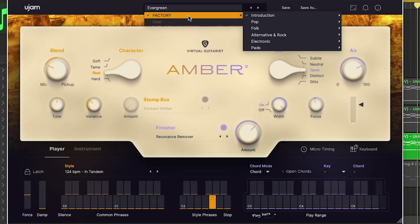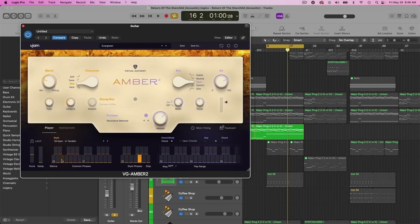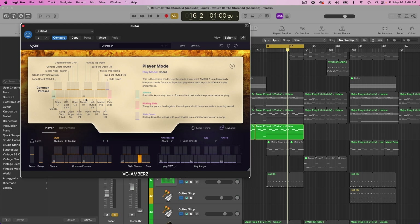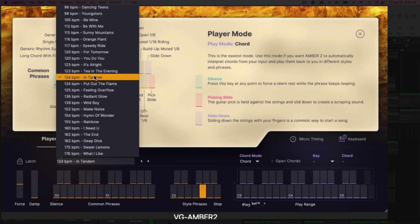You have all these different presets up here that you can load in from different genres, and that will change up the character and all the different effects to make it sound like that particular genre. Down in the player section, there are different phrases you can have the guitar playing. You can get descriptions of what's going on — muted quarter notes, muted eighth notes, open chord rhythms, and more. There are also different styles you can pull up.